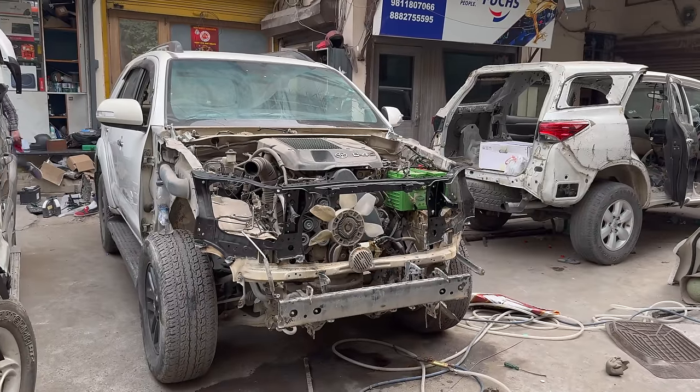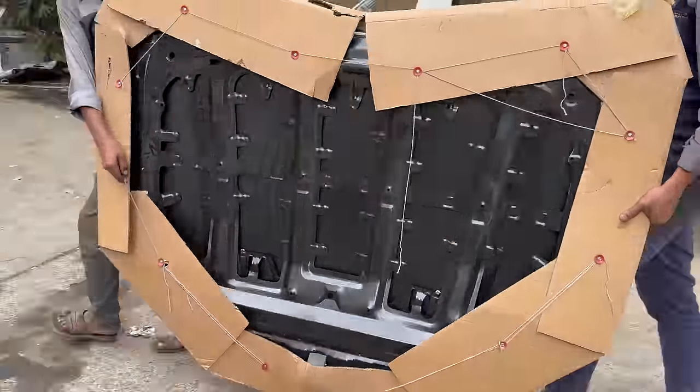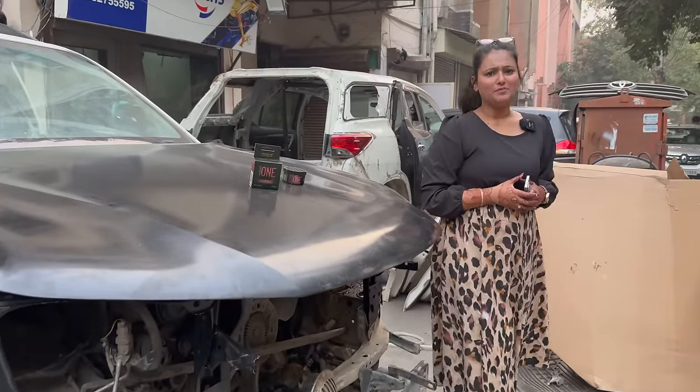Now you can see the bonnet. You can see the bonnet in your car from different angles — it's also being worked on.